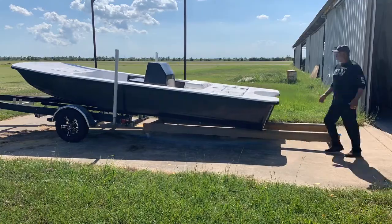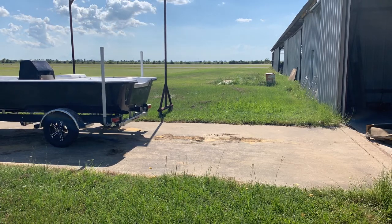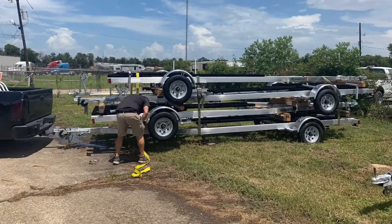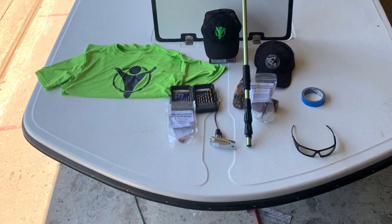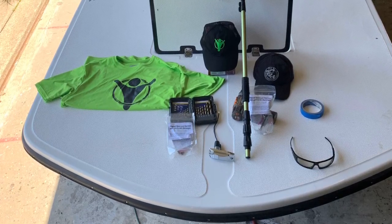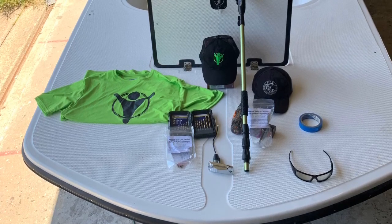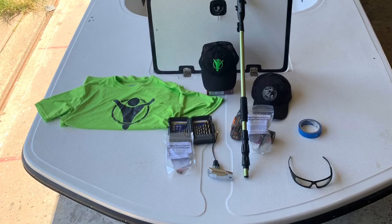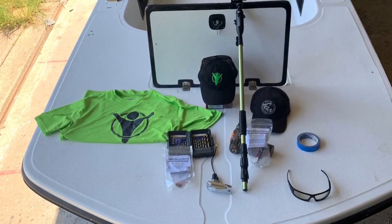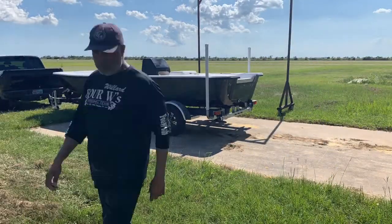Loading the custom 19CC topwater skiff for the first time onto its custom matching blacked-out McLean trailer with custom aluminum rims. The four double fishing team customized our topwater skiff with YoloTech bow and stern mounts to always be recording — we don't want to miss any of the great action aboard this 19CC customized center console by topwater skiff. Thanks YoloTech — this is a great tool.